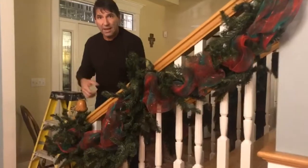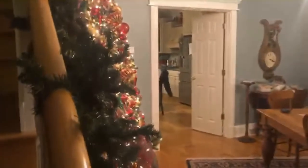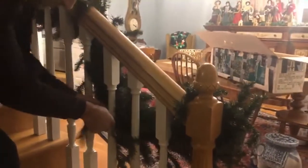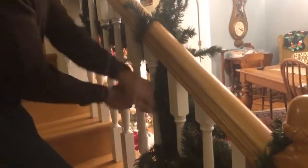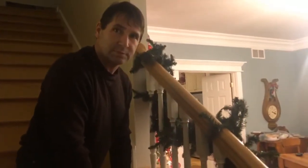If you come around here on the backside, you can see what I'm talking about. On the backside, you just grab two pieces of the garland, wrap it around there, and twist it. I do that to each spindle — just grab two pieces of the garland, wrap around it, and twist. That really secures the garland in place without damaging your railing.